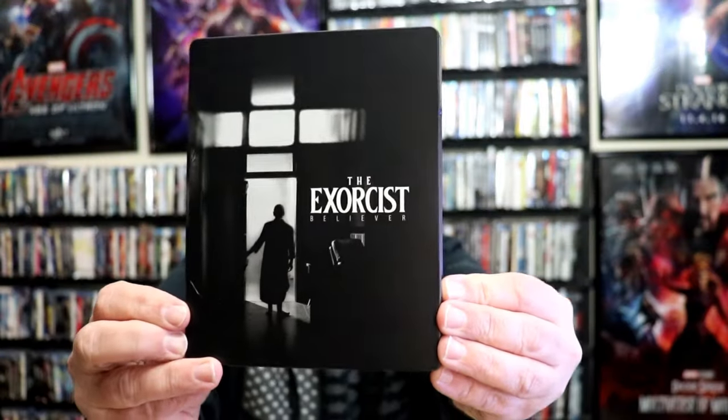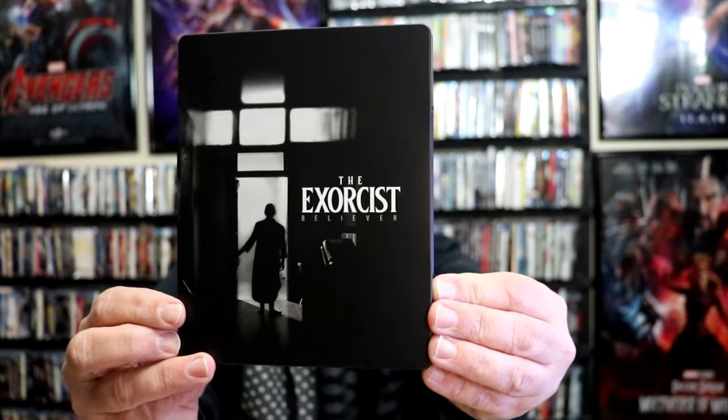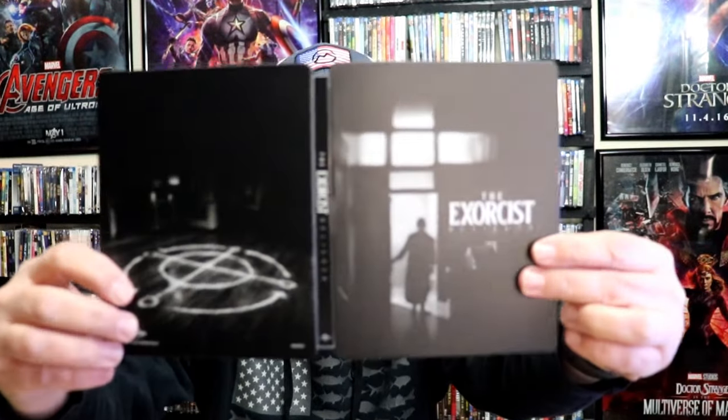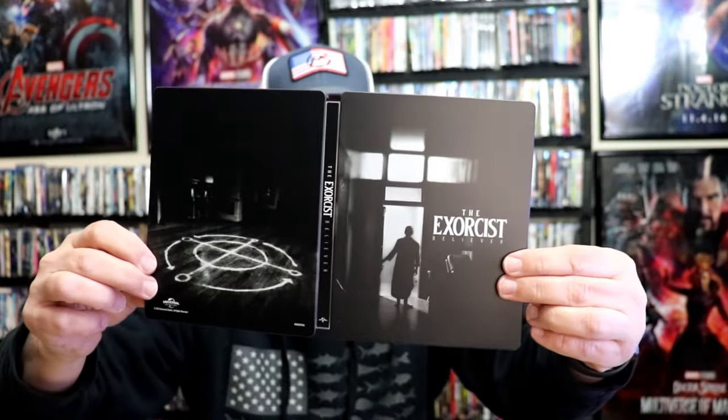For the Best Buy steelbook, here's the front. It is a matte finish, no embossing or debossing. And then here's the back. Great looking images. We open it up and we have our front and back together. Really nice looking.